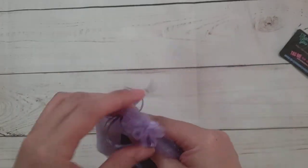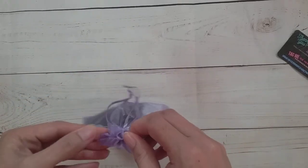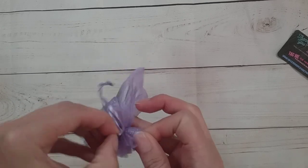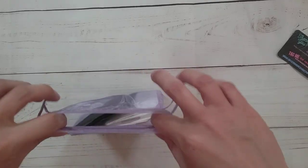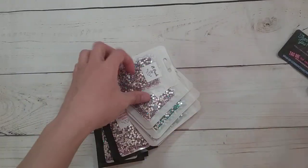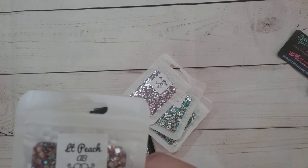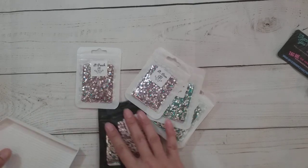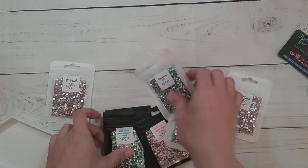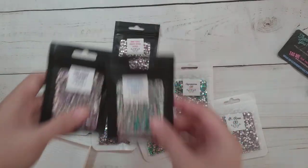It comes in a pretty purple mesh bag. Let me get it open. So what did I get? These are like AB rhinestone squares — I don't have any of these, so this is exciting. Let me get my tray so I can show you them. It looks like some of these do have DMC codes.